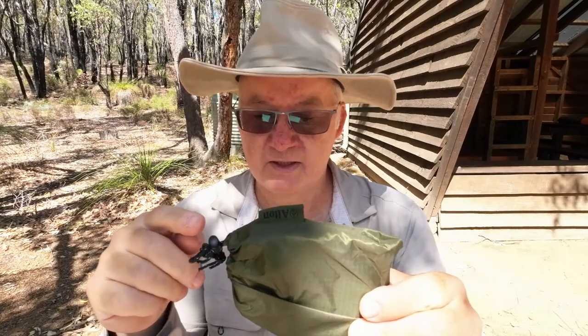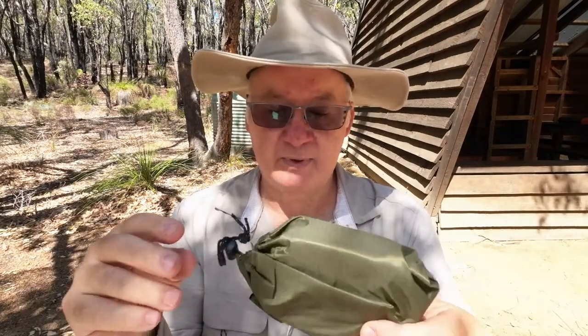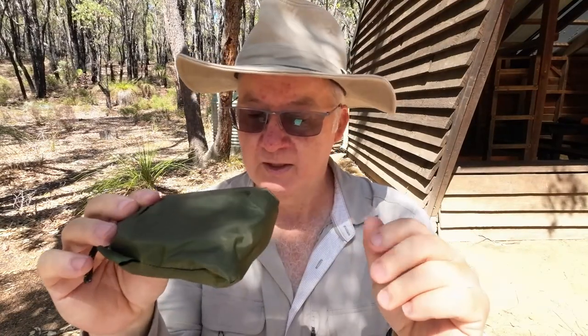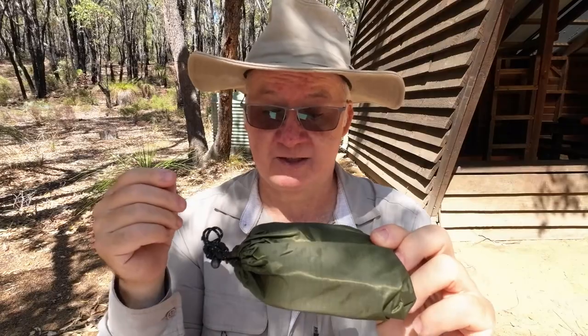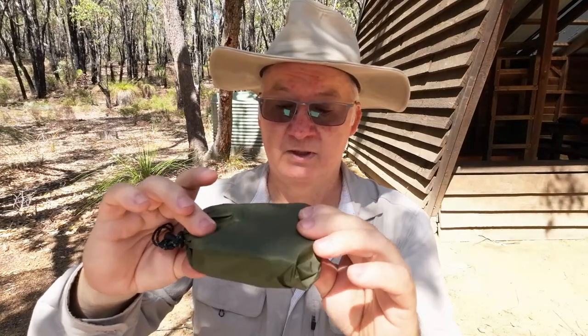The specs are: total length of each strap is 275 centimeters by 2.5 centimeters - that's about an inch wide. It's a looped one, so you don't adjust it on buckles; instead there are 25 loops coming all the way down for adjustment. The weight capacity is 300 kilograms, so very strong.